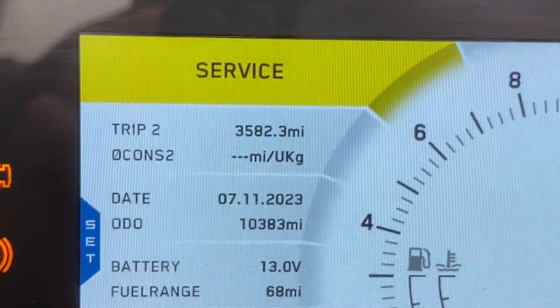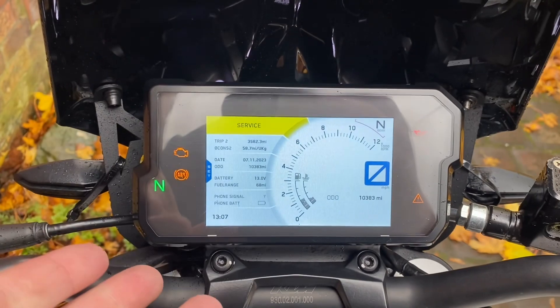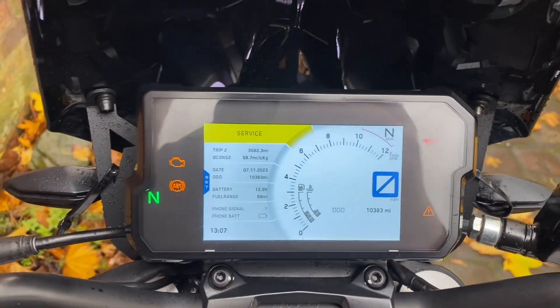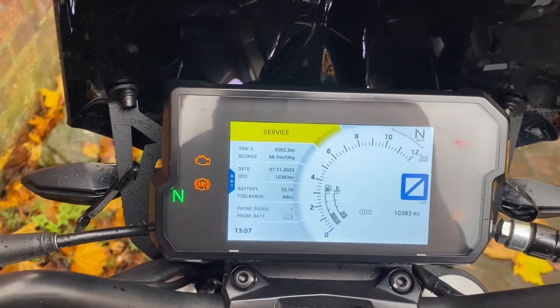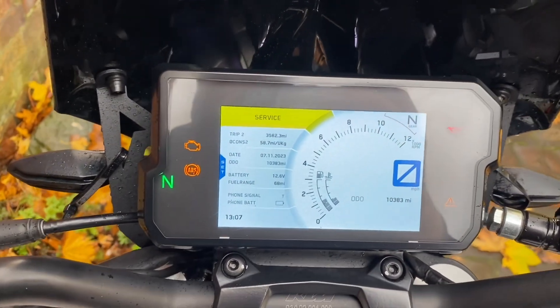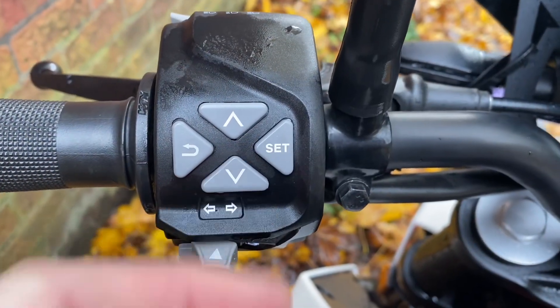You have a service light on. Now before I start, this will only work on the earlier bikes with a TFT screen. The later bikes you've got to do it by diagnostics — they look exactly the same but this won't work. So what do we do to reset it?